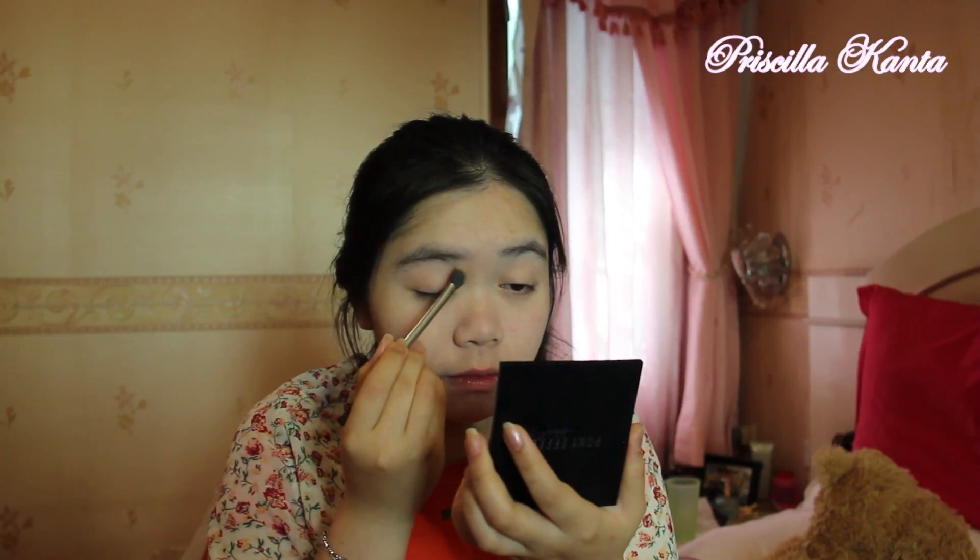As usual, I'm going to take my Ponny Effect contour palette — I hit pan already, if you guys can see that. I hit pan a bit, maybe because I always use this every day. I'm going to just normally shade my nose like so.